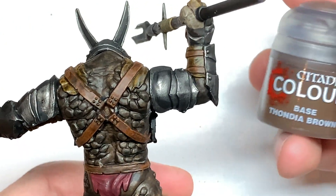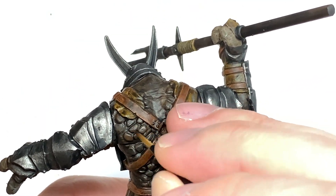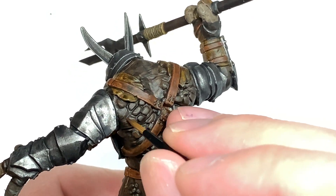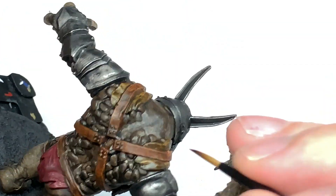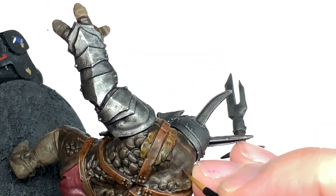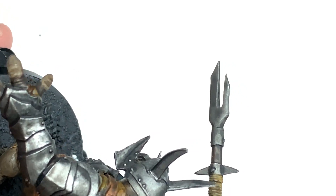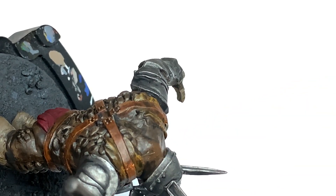Now I'm going to use a little bit of Citadel Thundia Brown. I'm going to use this to do the areas where we used Wildwood — leaving the shade in the recesses on the little knobbly bits and using Thundia Brown on the bits of skin around there and on top of those little scaly parts. We're also going to work on the skin of his neck. If you think about how the skin and muscle would be on a human and just multiply them a little bit so they're a bit bigger — that's the kind of effect we're going for on this skin at the back.